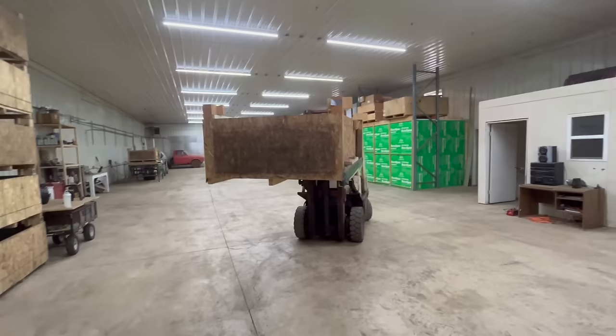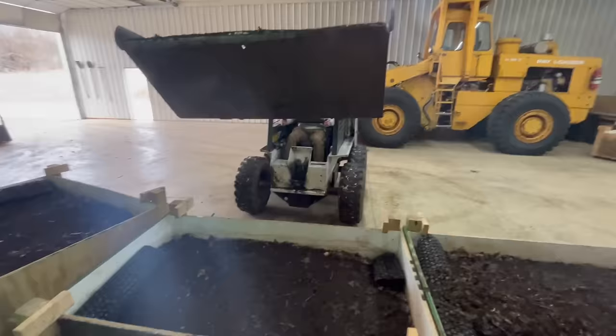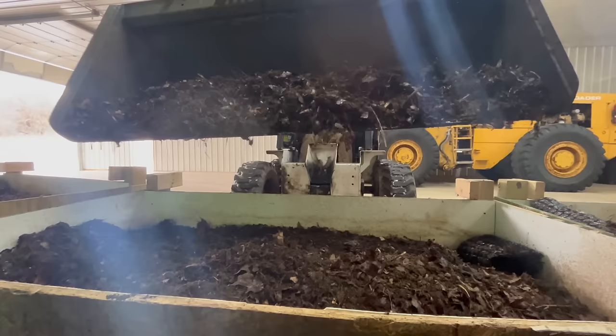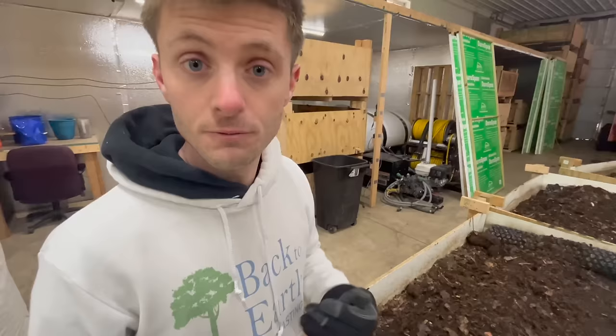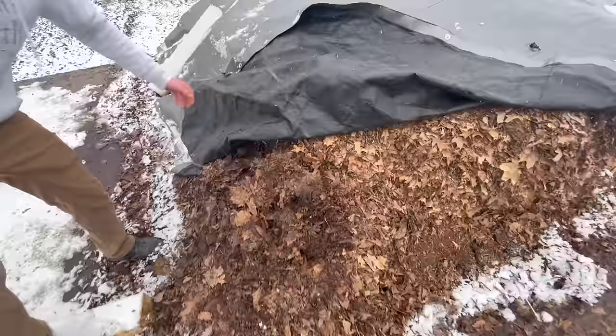How can we start our own miniature worm farm? When we start one of these bins, we go a little heavier on the leaf litter and the horse manure and bedding, starting with about a six-inch layer so the worms have a nice insulated layer they can move up and down through easily. This acts as both bedding and food source. For a home gardener with kitchen or produce waste, you want to mix it with the bedding — something like leaf litter, wood chips, shredded paper, or shredded cardboard. Those are all great things to mix with the waste coming out of your kitchen.